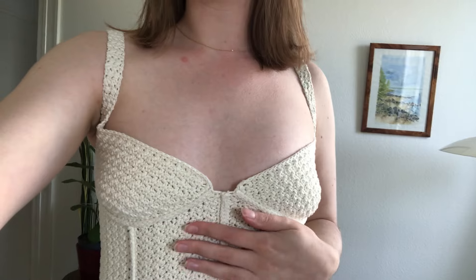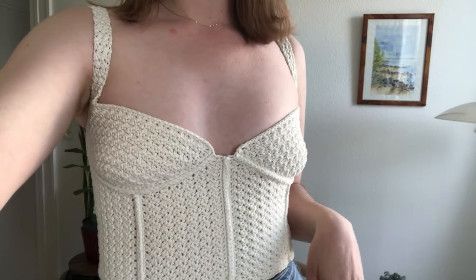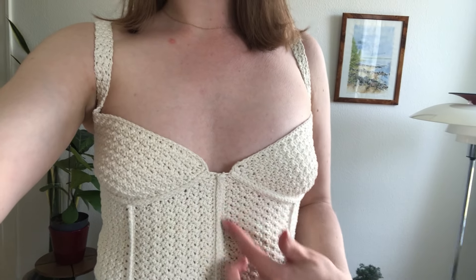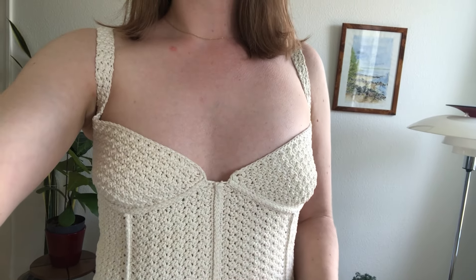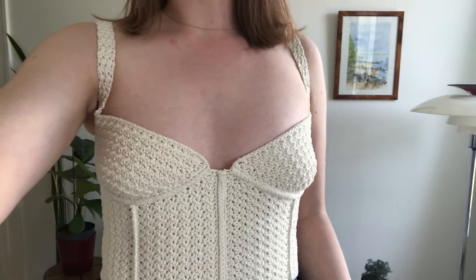Basically my goal is to use this top as a template that I designed a couple months ago. When I was making it I realized it could be really interesting to use this middle boning detail as well as the cup shape to make a dragonfly top.